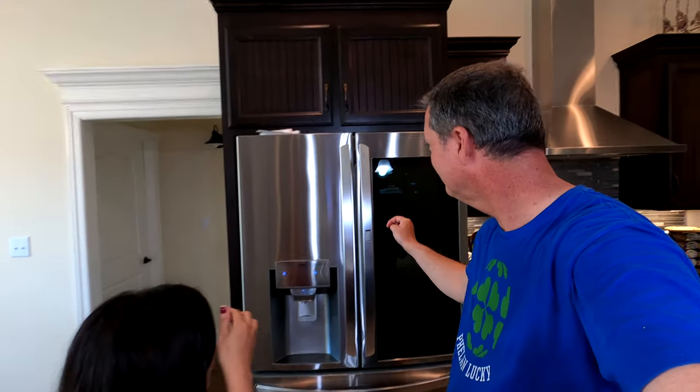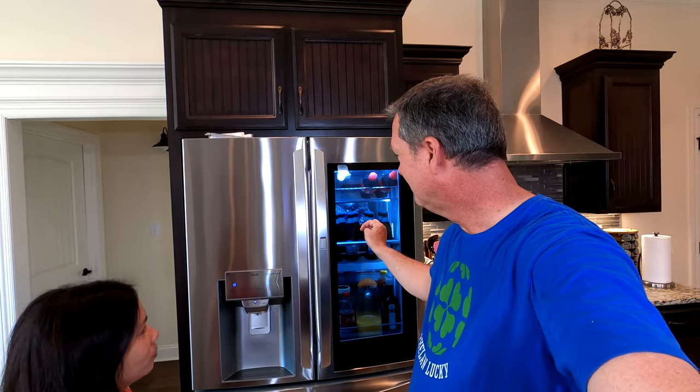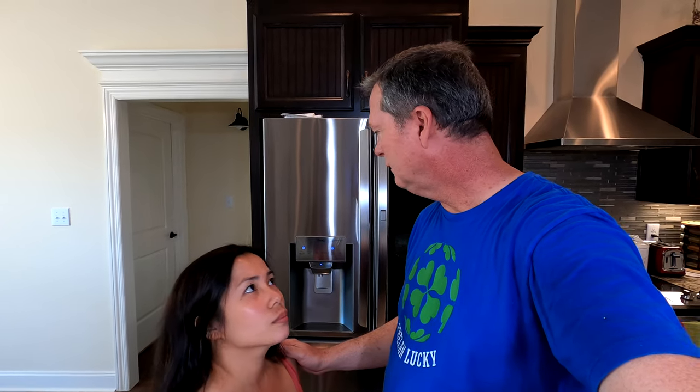Hello everyone! It's been just a little bit over six months since we received our LG Knock Twice fridge, and it's worked very well for us. No complaints on our part. We're going to run through the fridge real quick, show you features we like, and then point out that since we've had it for six months, it's time to replace the water filter.